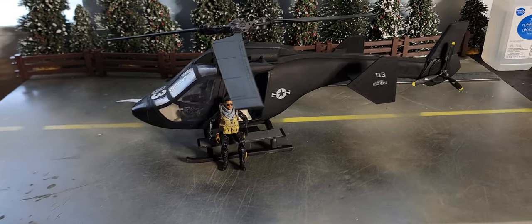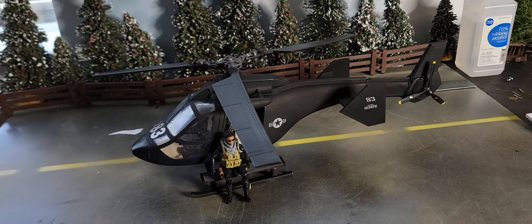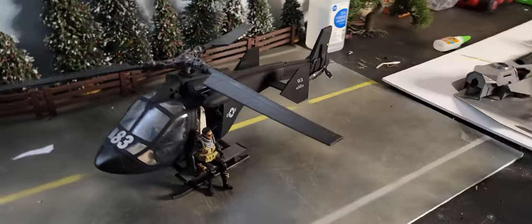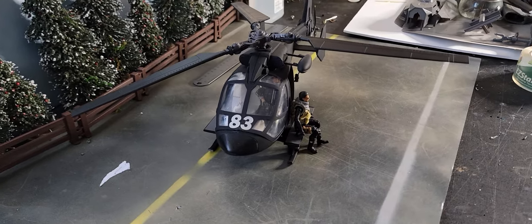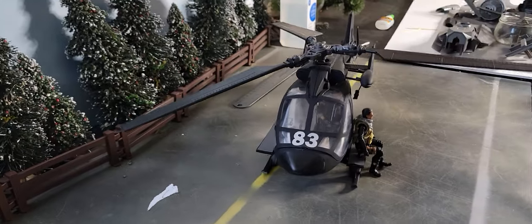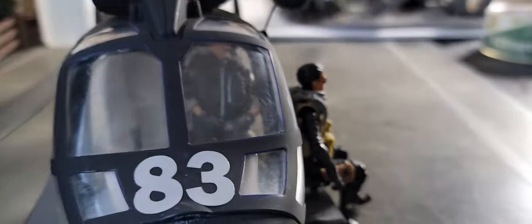This is my newest helicopter. After using the same 1/18 scale models time after time, you end up wanting to do something different. So I used this Playmobil helicopter for this one, because Playmobil, if you do it right, can fit 1/18 scale figures, as you see here.